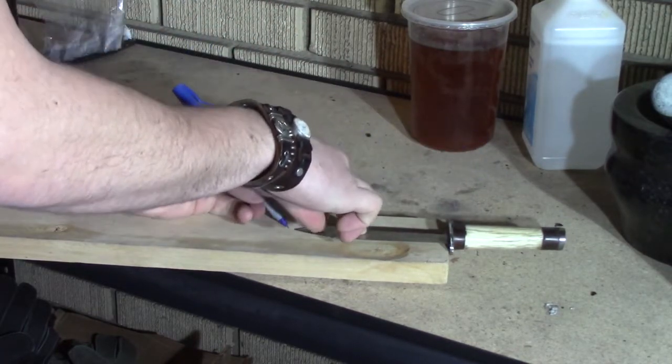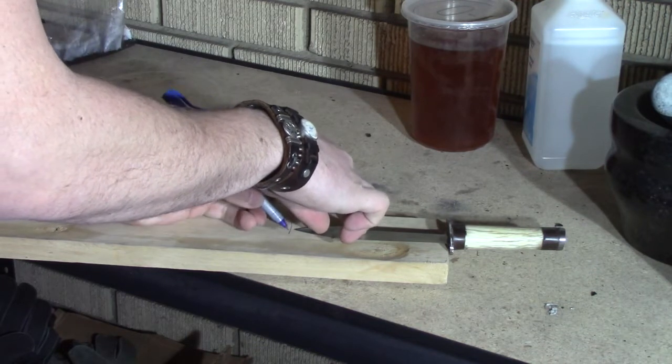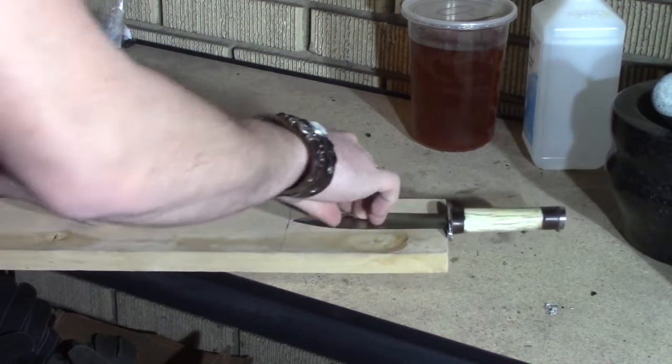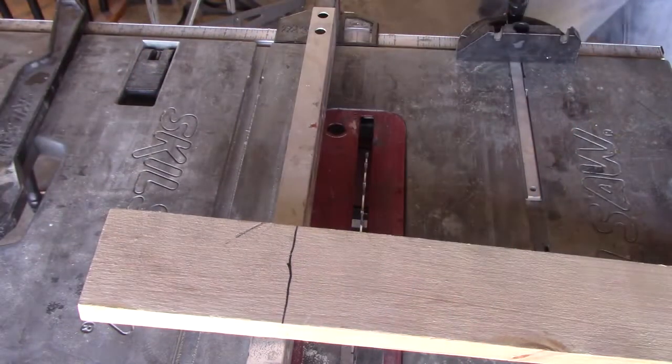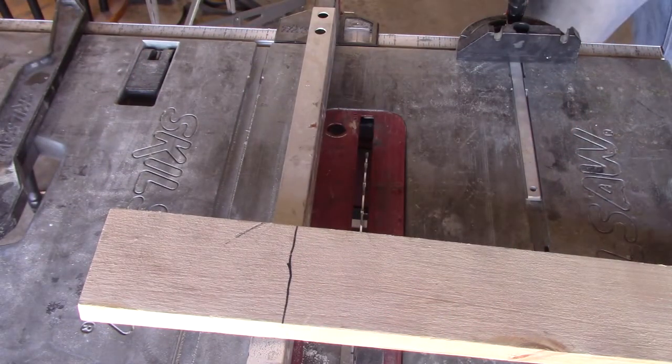Hey guys, welcome back to my channel. Today I'm gonna be making a hard sheath for this dagger I made. The dagger handle is made from stainless steel, hook of bolo wood, and elk antler. I'm gonna start by drawing out where I want the wood to be cut.